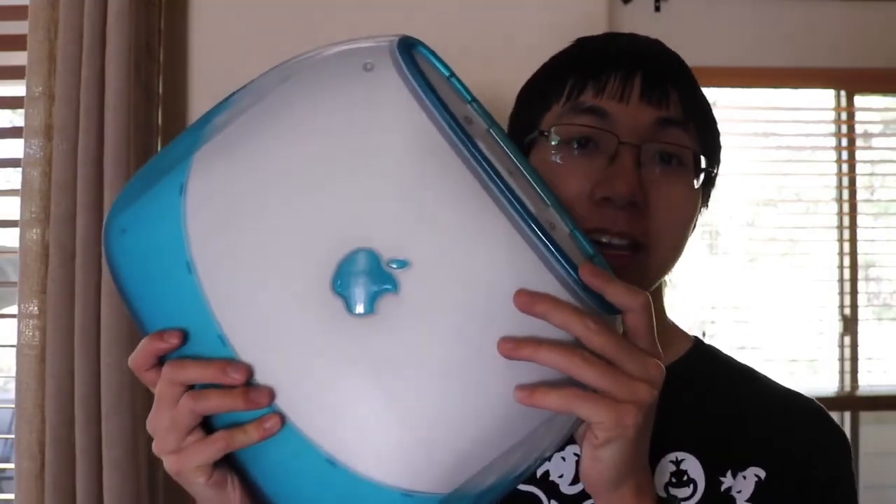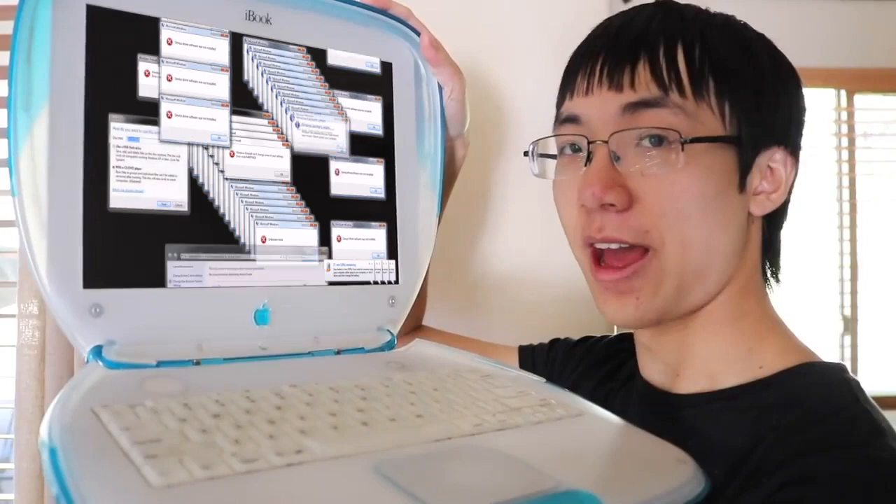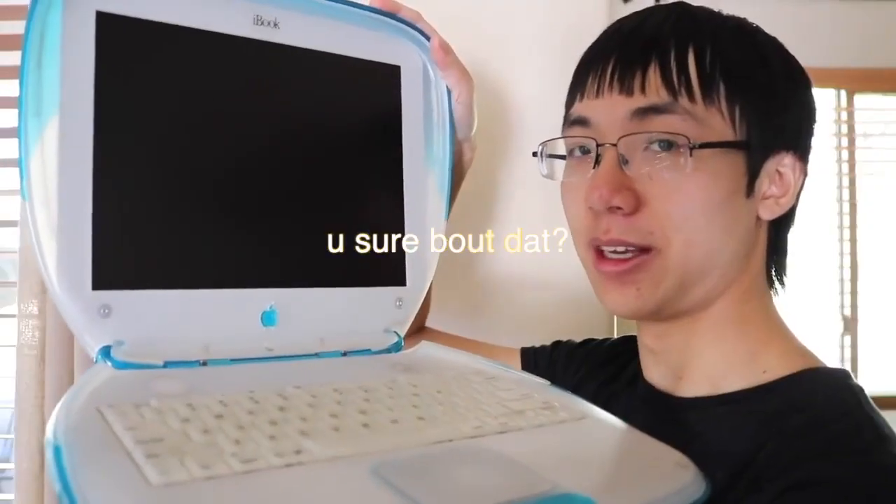I said in my vintage Mac collection series that I wanted this model, and I found it on eBay for $45 so I couldn't pass up on it. It's in pretty good condition as you can see, but it has one small problem. When I bought a charger for it and plugged it in, it booted right up. So I wiped the hard drive, reinstalled the OS, and when I tried to restart it, it no longer booted — it went back to the screen with the flashing question mark and finder logo.